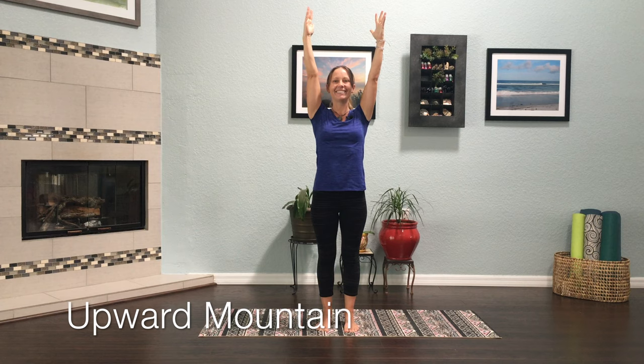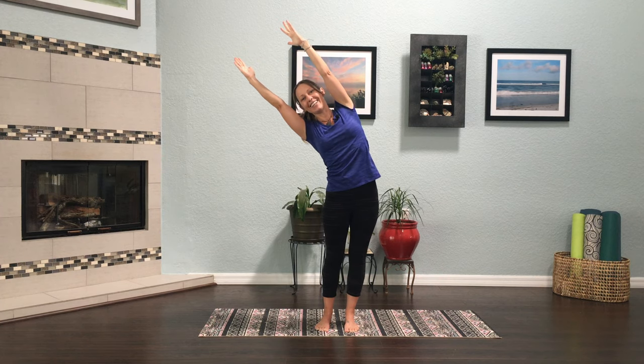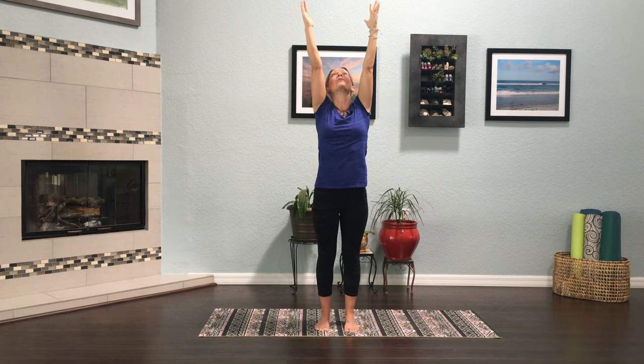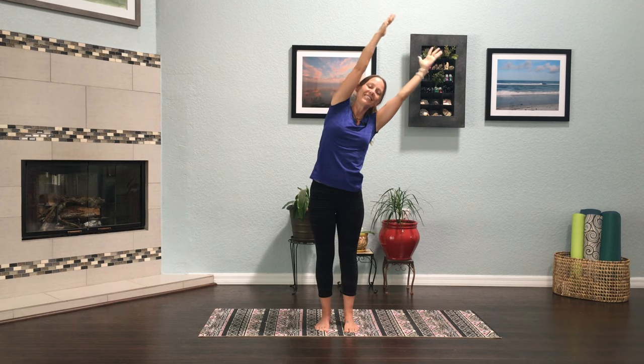Take your laser beam fingertips and start to turn them over to one side, moving into a shape we call crescent moon. In crescent moon, you should be feeling a nice big stretch on the side body. Nice big inhale, and exhale as we come back to the upward mountain. And now to the other side — crescent moon.